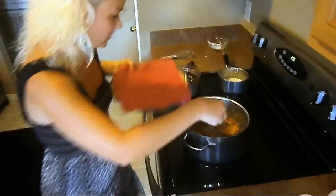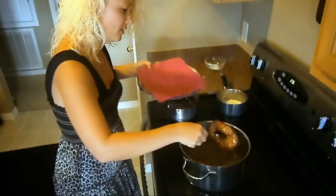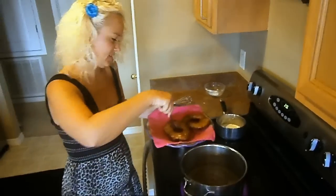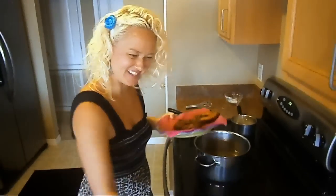They're done. Go ahead and take them out of the oil. Yummy, delicious donuts!